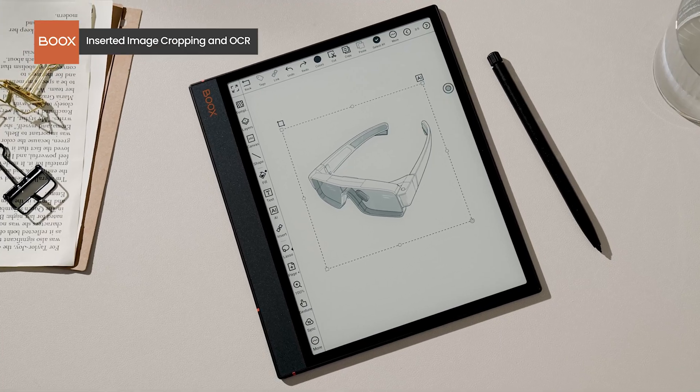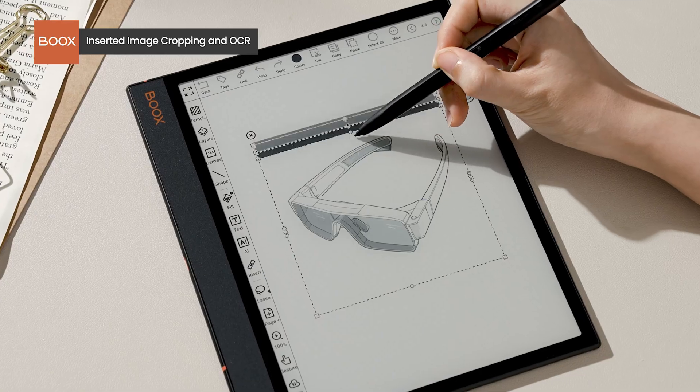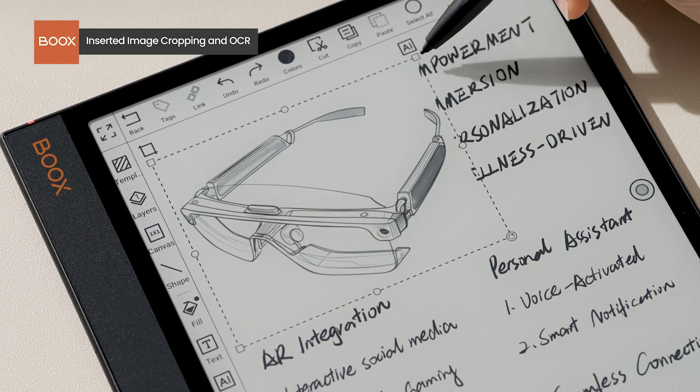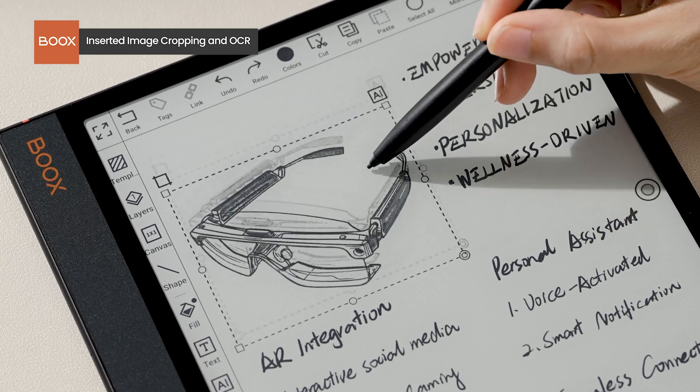For those who often add images to notes, you can now crop them as needed. This makes everything look more organized and visually appealing.